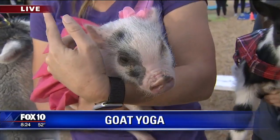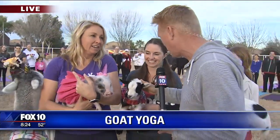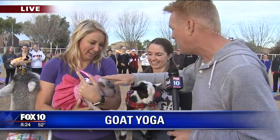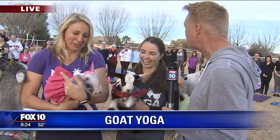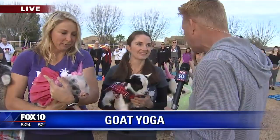Obviously this is nice because we know the goat and the pig are mortal enemies — the goat being a carnivore, pig essentially a vegetarian — yet they can come together. April, you started the whole goat yoga craze. You're ground zero for goat yoga.